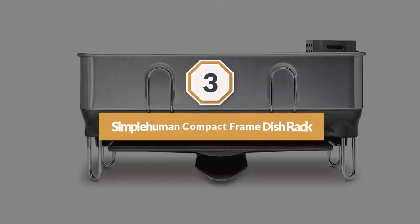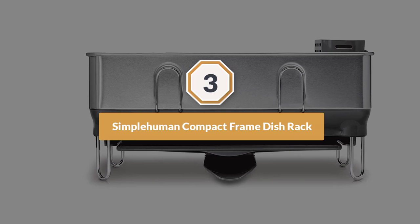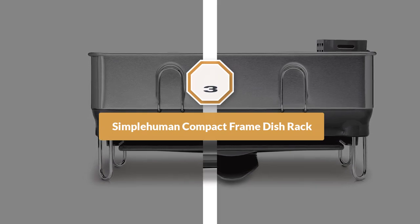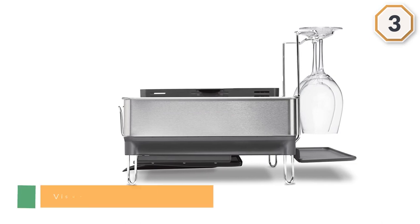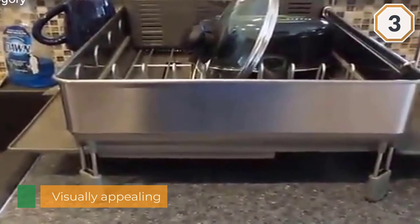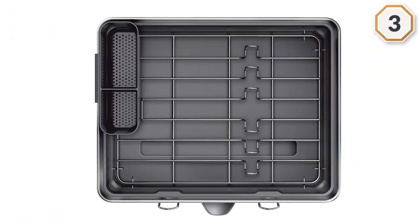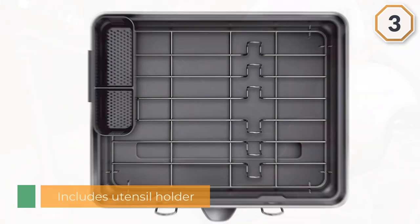Number three: the SimpleHuman Compact Steel Frame Dish Rack. This is an incredibly aesthetically appealing dish rack. Not only does it match all of your stainless steel appliances and look great in the kitchen, but it is also functional and practical. This rack includes a utensil holder with compartments.